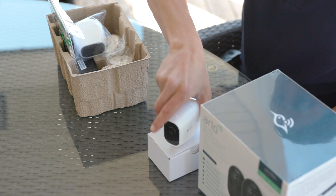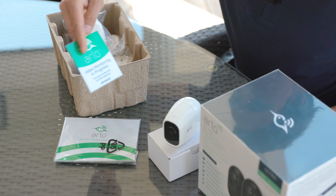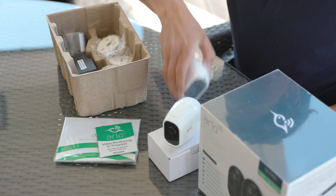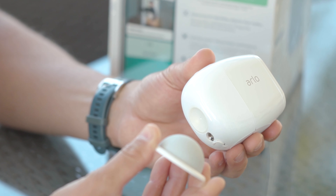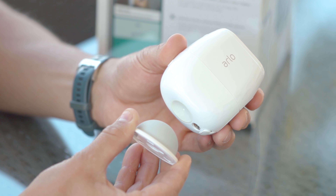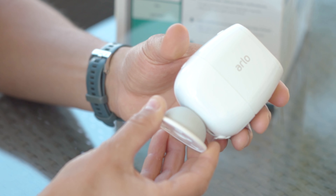Like most smart gear, you just download an app and follow a simple step-by-step guide to install it. For most products, you'll find everything you need in the box. Just make sure you use the right type of screws for where you're mounting it. Also, if you're mounting it outside, make sure you familiarize yourself with the current rules so you don't violate any privacy regulations.